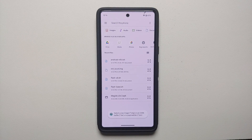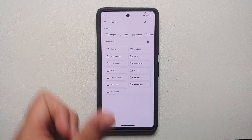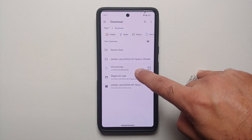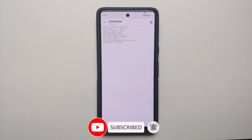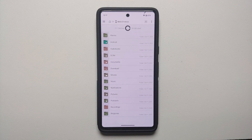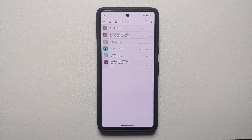In Magisk, tap Install next to Magisk. The method is 'Select and Patch a File,' which opens the file explorer. Tap the hamburger menu on the top left, select your device's internal storage, go into Download, and select 'init_boot.img.' Tap 'Let's go.' Magisk will patch the file and report 'All done.' Now in FX File Explorer, inside the Downloads folder, you will see the new Magisk-patched image file.